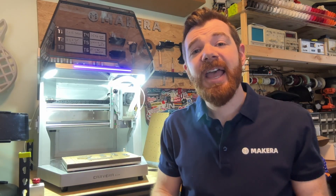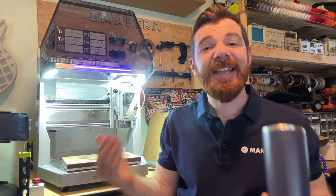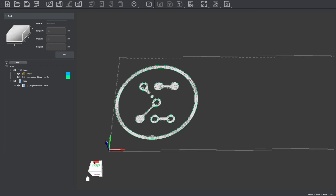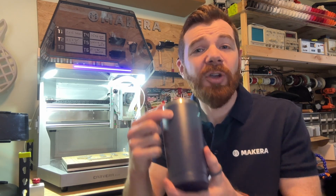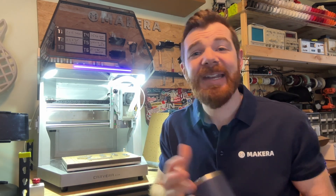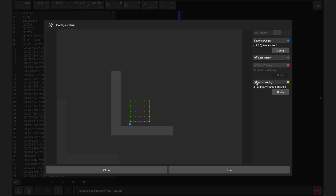To demonstrate this, I have a coffee mug which is of course curved, not flat, but the design I've created is a flat 2D design. This simple 2D design is just a pocket that's only meant to machine half a millimeter or so into the mug. So if I only probed at a single point of this mug, my design would be missed in the lowest points and plunge too deep — maybe even risking breaking the bit — in the highest points of this curved surface.